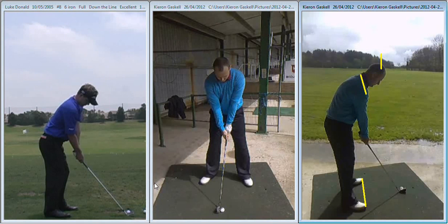Hi David, nice to see you today. I just want to remind you about the two main areas we discussed in today's lesson.